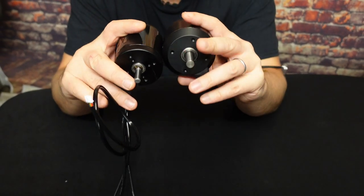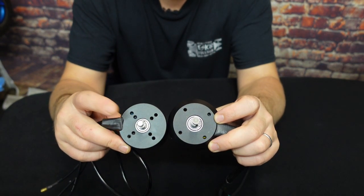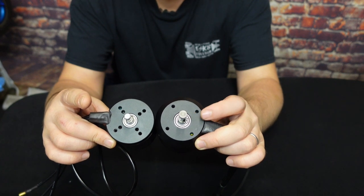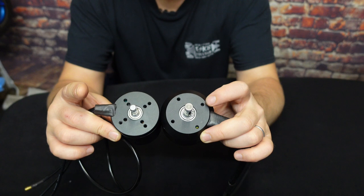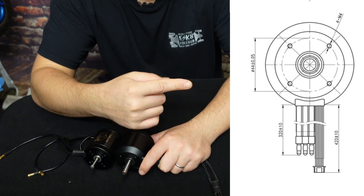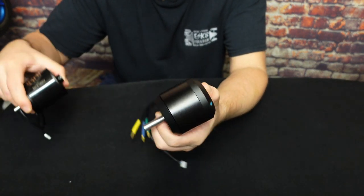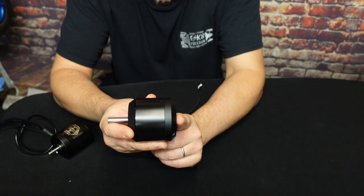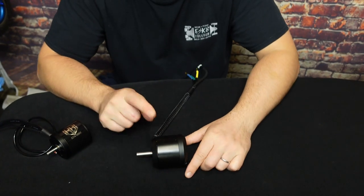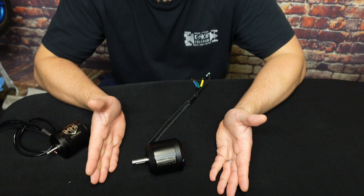Another thing to remember is the motor fixing pattern. On the 6374 you've got multiple fixings to it. Unfortunately on the 7070, due to the size of it and the magnets, you can only have the external pattern — that's the pattern right here. Most motor mounts should be able to take this pattern, no problem, with 4mm screws. I really like the size 7070 because it's not too long, but bulky enough to take all that copper on the windings to give you that torque.